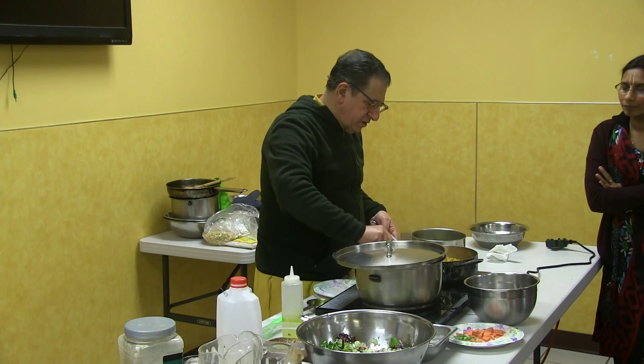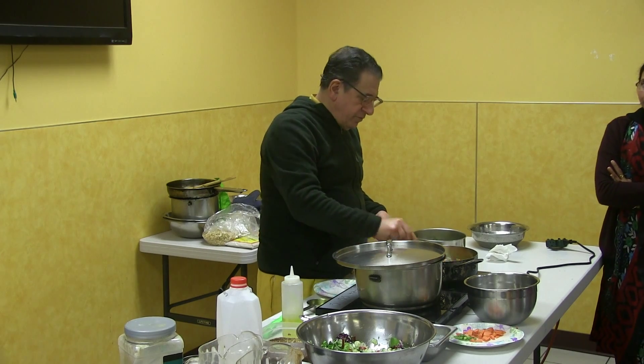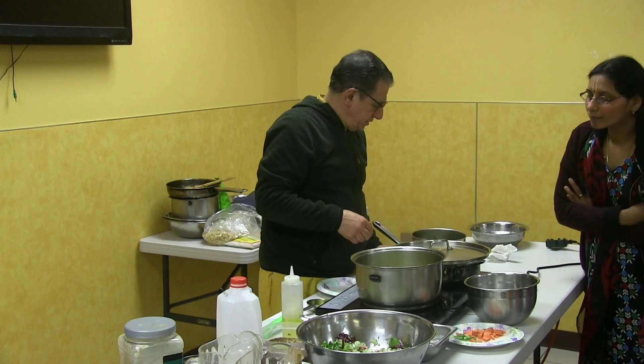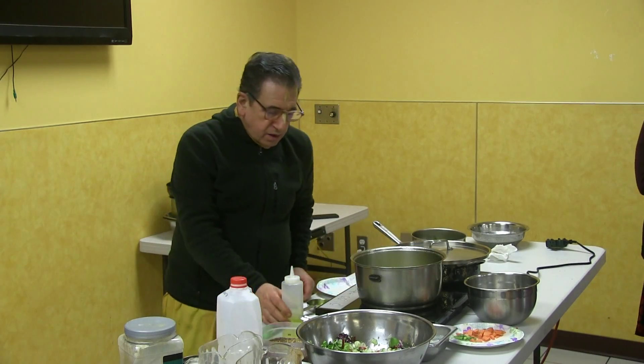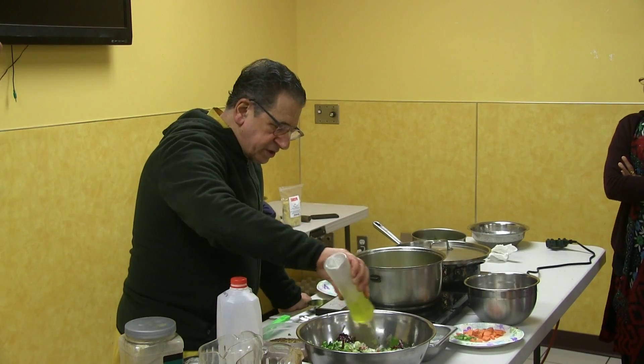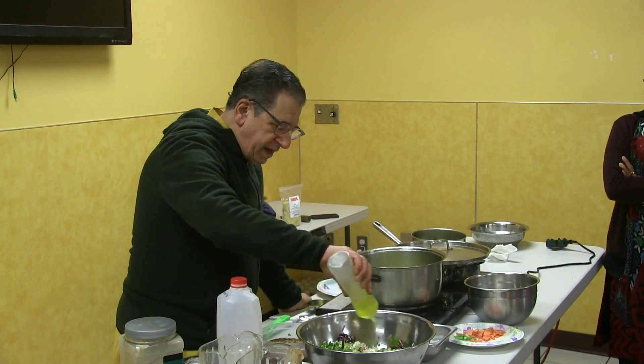You don't want to overcook it — it cooks naturally. We're going to let this go a little bit more; the carrots are still a little bit harder. Now we add olive oil. Hare Krishna. You already added salt.